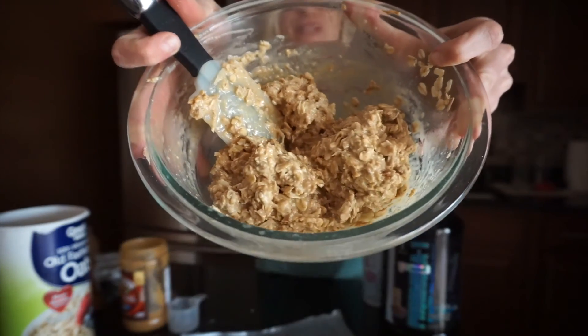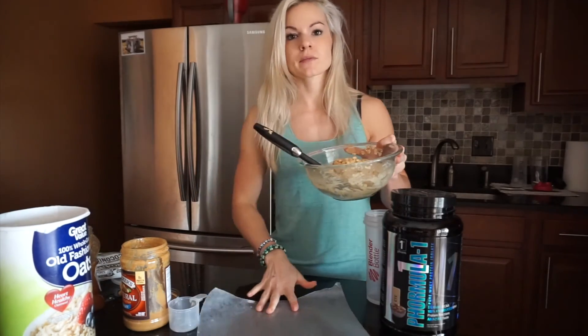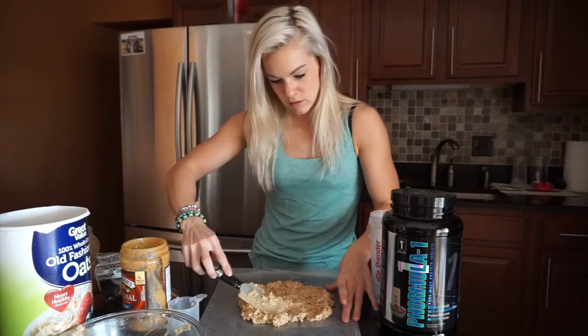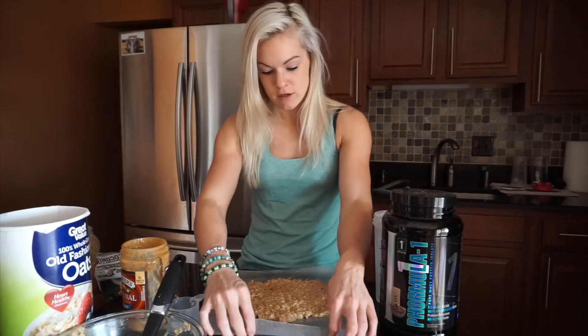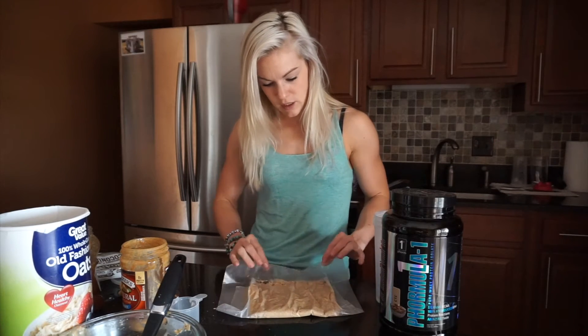This is right where I want it — nice and doughy, and it smells so good. I'd recommend putting the dough in the fridge for about 25 minutes so it hardens and is easy to form into bars or balls. I'm going to go ahead and make bars since I think it's easier. Here's my wax paper. I'm going to spread this into an even square — cinnamon would be a great addition here too.